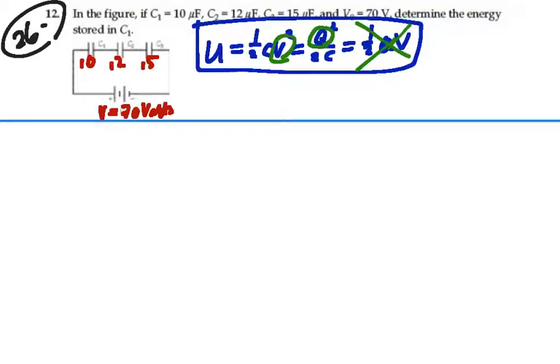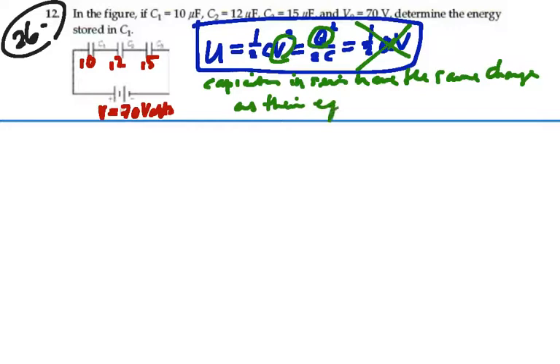We're also going to use the idea that capacitors in series have the same charge, and they have the same charge as their equivalent capacitance. So if we could find the charge on the equivalent capacitance, we would find the charge on C1. So let's simplify this circuit.